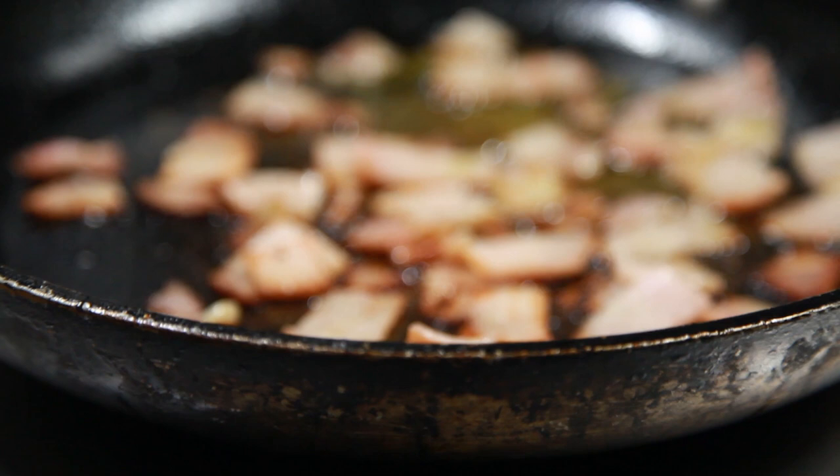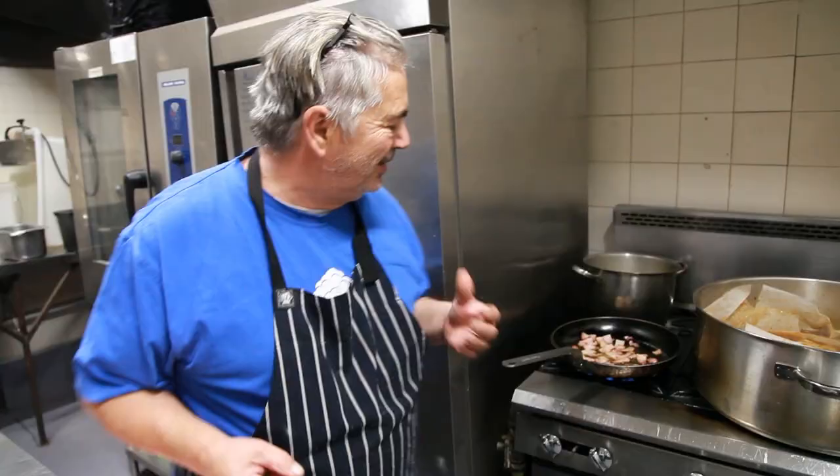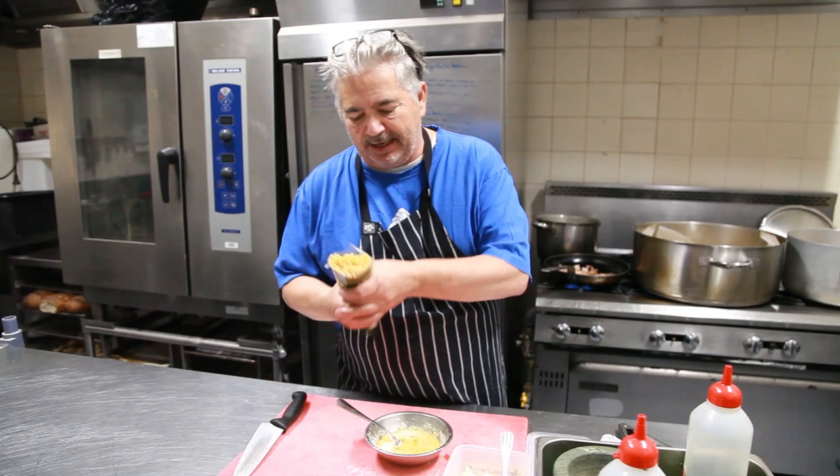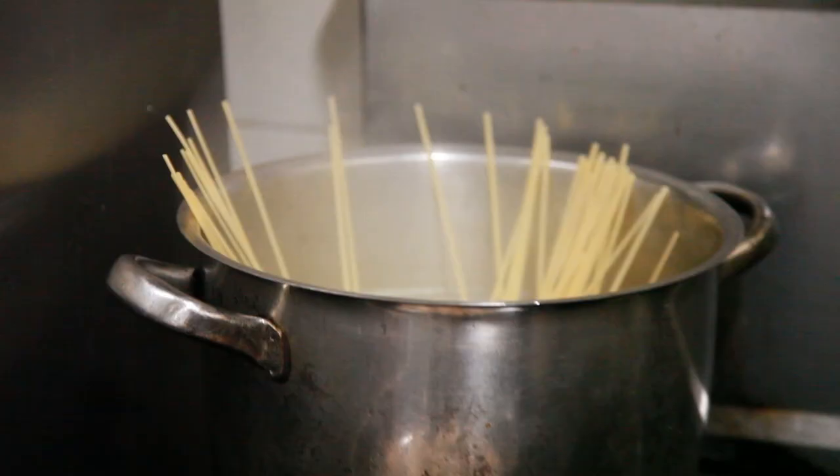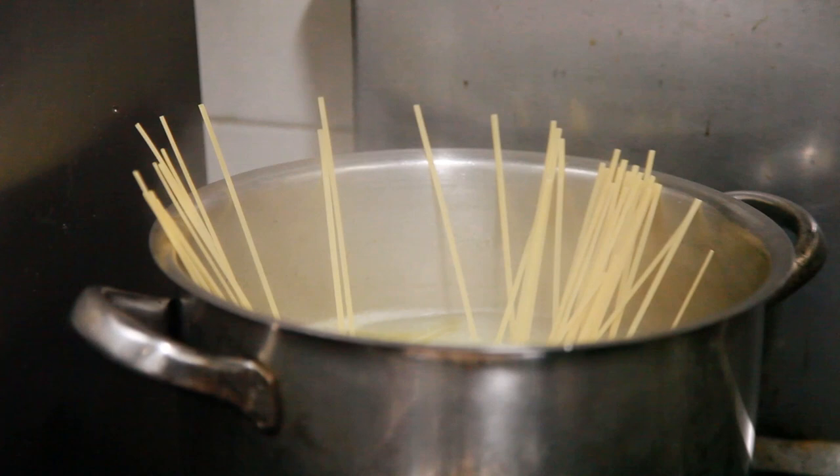I can hear the bacon sizzling — it's a lovely smell. It may not be the healthiest of things but it's very yummy. I'll get up some spaghetti and as usual I cook them in salted water. About a hundred grams, which is a nice generous portion. I'm going to cook it and then bring it all together so you can see the dish in its finished form.